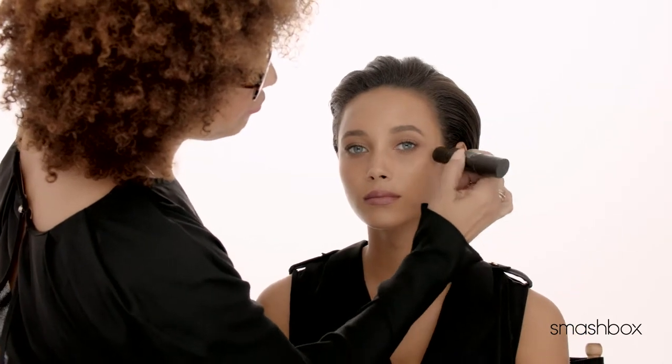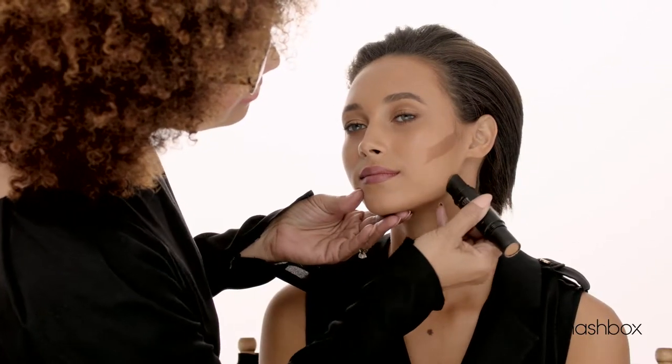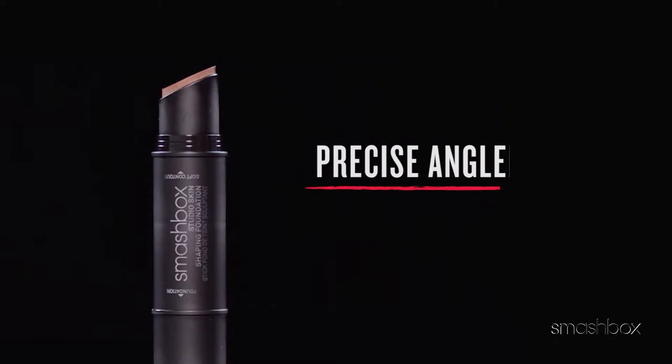Foundation gives you medium buildable coverage with a natural finish. The soft contour side lets you create dimension with targeted contouring and a complementary demi-matte shade with its precise angled tip. It's an easy-to-use stick that gives you coverage and sculpting on the quick.